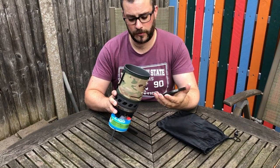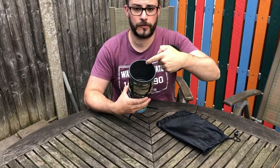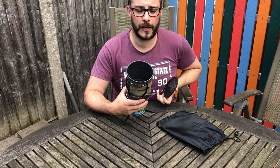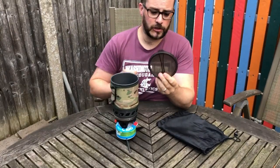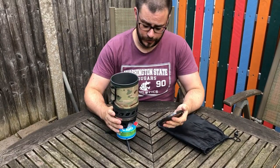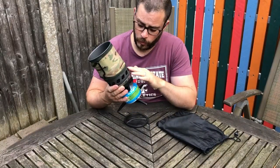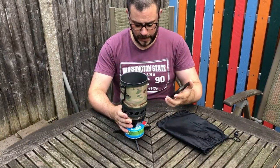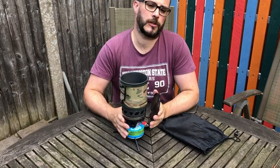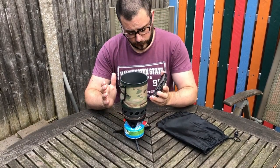The piezo igniter is very reliable — lights first time every time. The capacity is 900 millilitres, although you could probably get a litre in there if you pushed it. There are markings on the inside of the pot so you know roughly how much you have. The lid has a nice little strainer on one side and a pouring spout on the other. It's a nice design and very effective at cutting out wind.